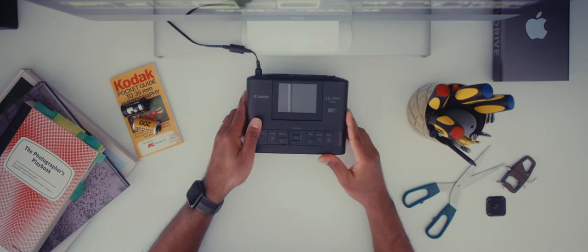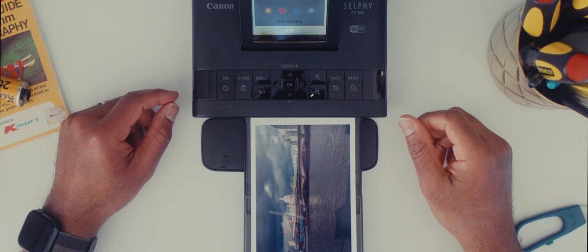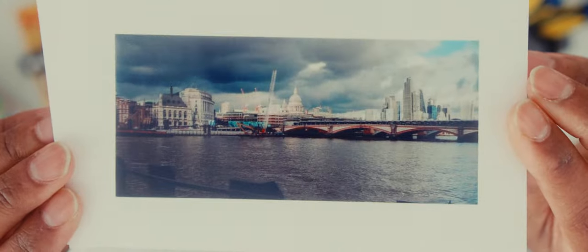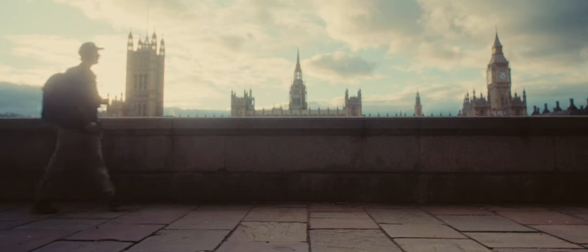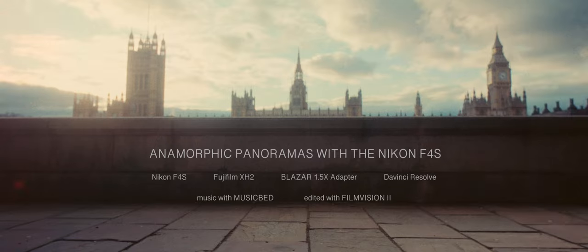A few mornings ago I realized something that frankly I should have realized sooner. Today we're going to look at how I turned images that look like this into something that looks like this. Hey, welcome back — if you're new here, my name is Satya and I make videos about photography, filmmaking, and creative journey.